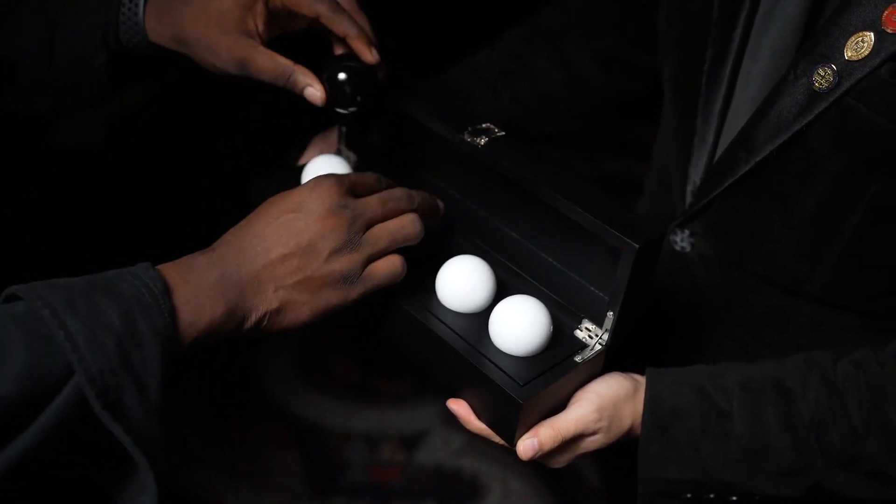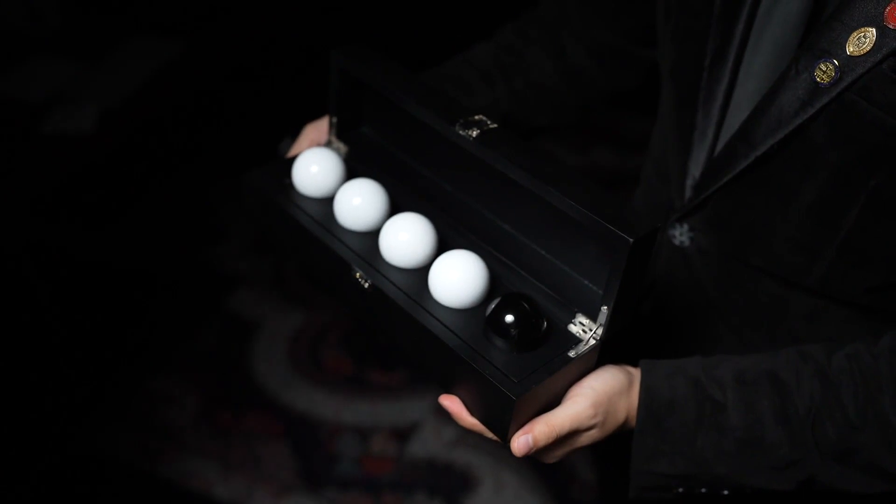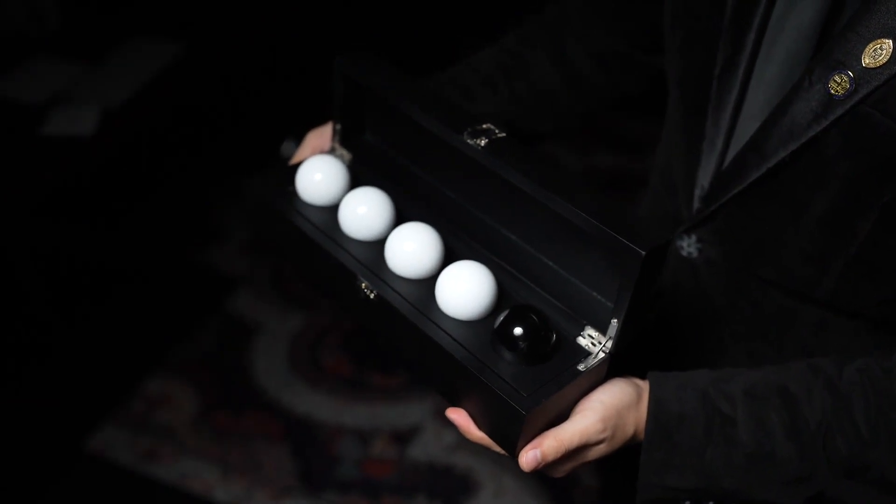What's more, the magician does not have to memorize the position of each ball for the trick to work. Just sit back and let the remote do the magic.